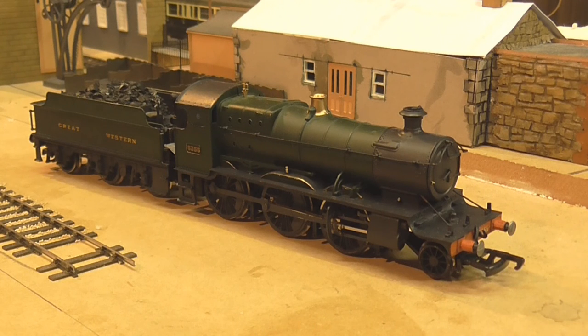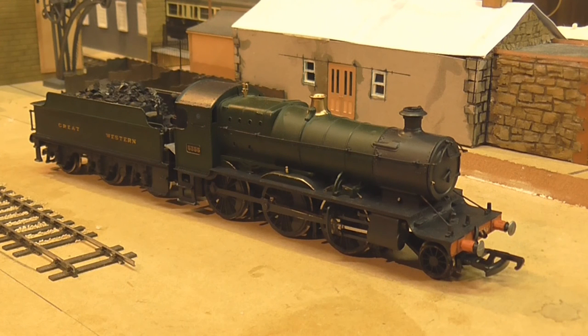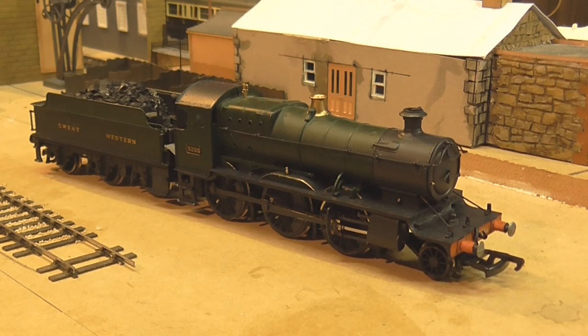What I've also noticed about doing this is that it actually brings out the green on the locos quite a lot more. It's made the models look a surprisingly lot better — something as simple as that and suddenly the green really strikes the eye a lot more. That's quite important especially when you're operating at a show and you want people to be paying attention to your models. I've done it to one of my moguls, one of the prairies, and both the panniers, and I'll continue to work through more models.